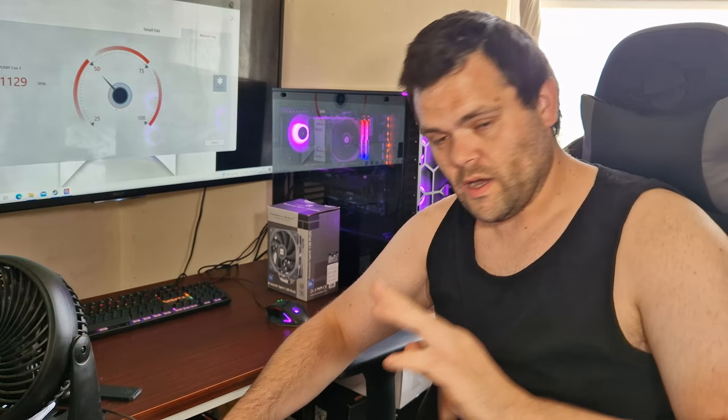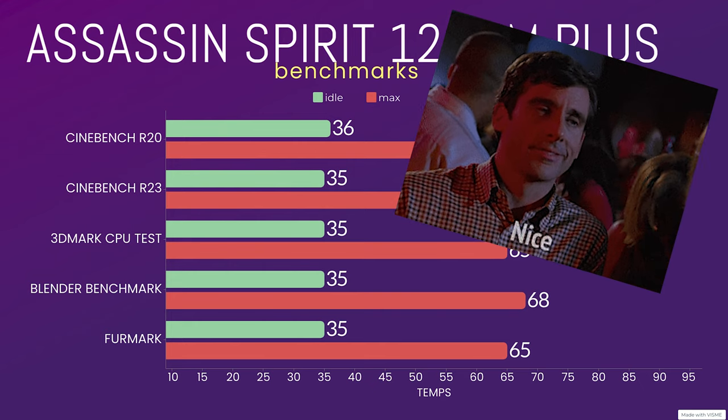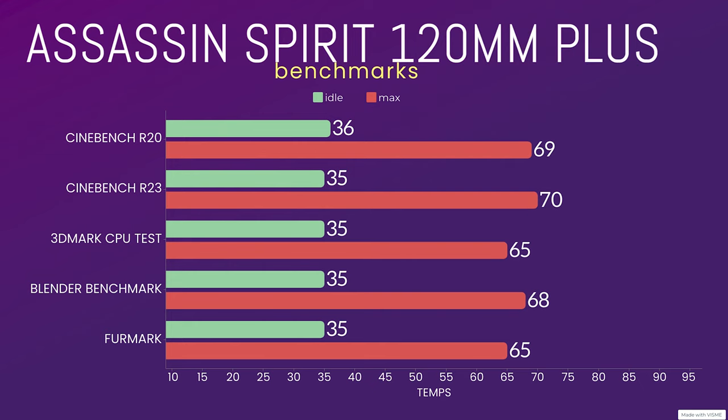I've done benchmarks — I'll put them up on screen. Cinebench R20: idle was 36°C, max was 69°C. Cinebench R23: idle was 30–35°C, max was 70°C. 3DMark CPU test: idle was 35°C, max was 65°C.